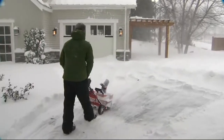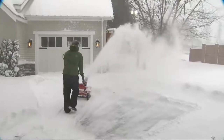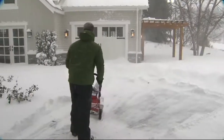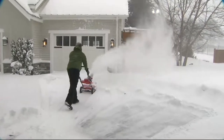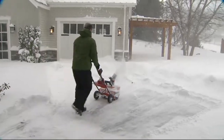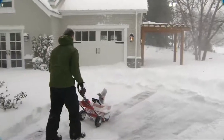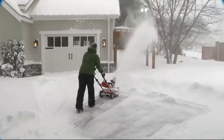Look at how deep the drifts were in front of the garage there. The power auger — you just hit a little toggle button, you're not using some little crank wheel to move it. She's throwing that snow 15 feet. You can adjust it however you want. There's also a light in here because sometimes you've got to keep up with the storm and you're out there at night. Look at how fast he's moving with that thing — it's so lightweight.